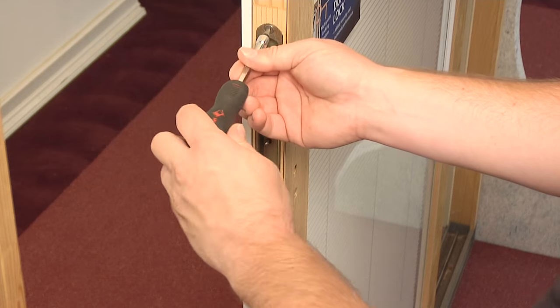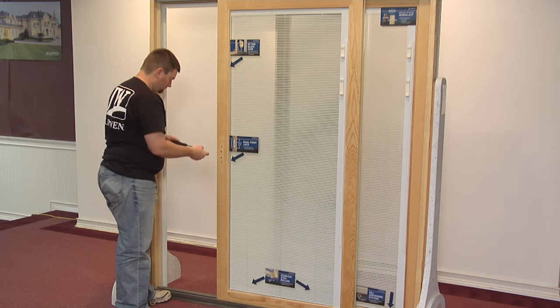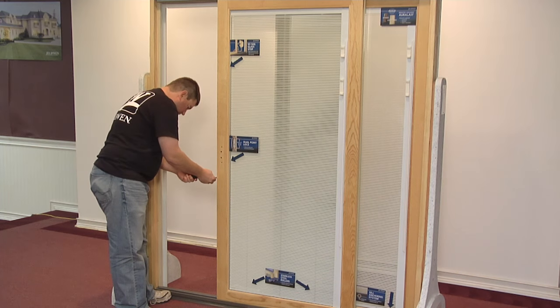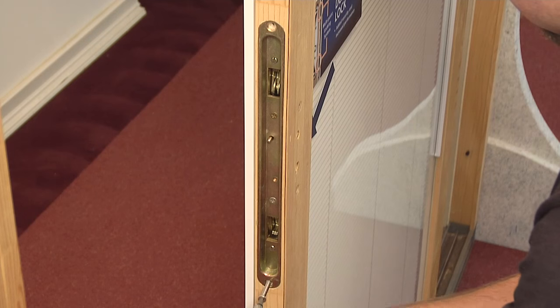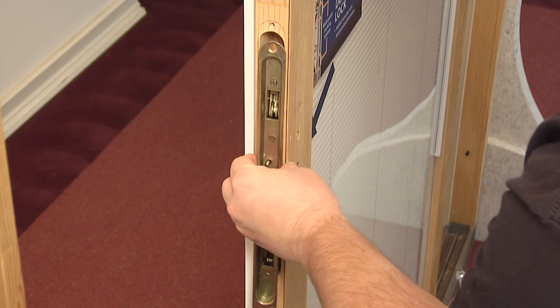Remove both screws from the lock. Now, remove the locking mechanism.